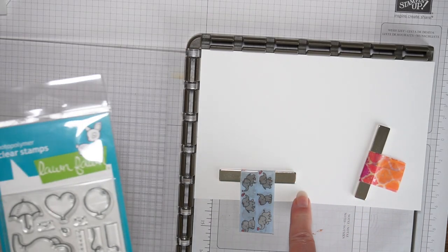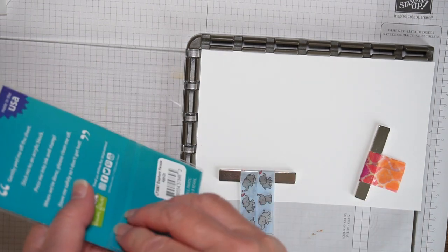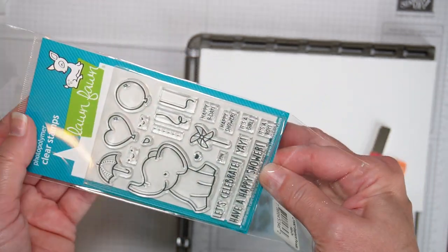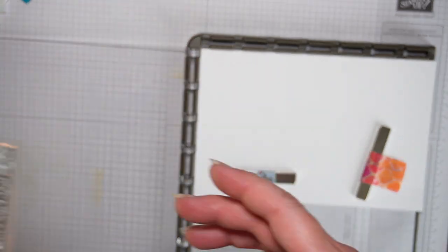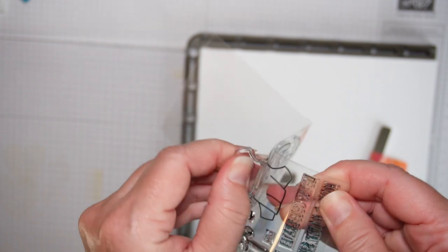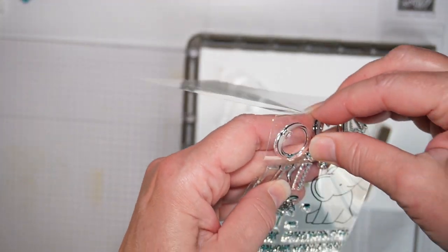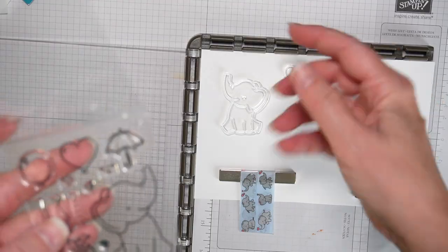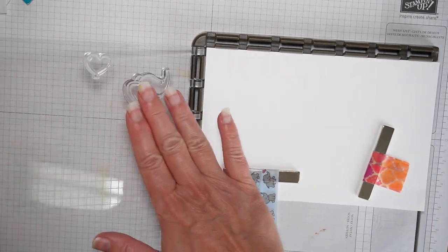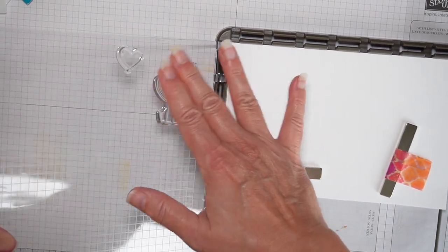I put a piece of Neenah Solar White 80-pound cardstock in my Stampin' Up Stamparatus, and I'm going to open my brand new stamp set here. It doesn't matter exactly where I stamp it because I'm going to cut it out anyway. I'm also going to cut out the balloon. I close the Stamparatus door and my stamp sticks. I'm just touching the stamps lightly because it helps get a good impression when they are brand new.